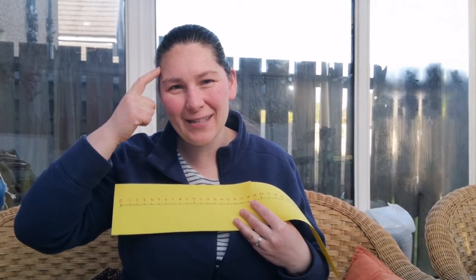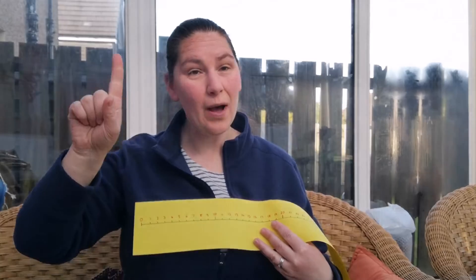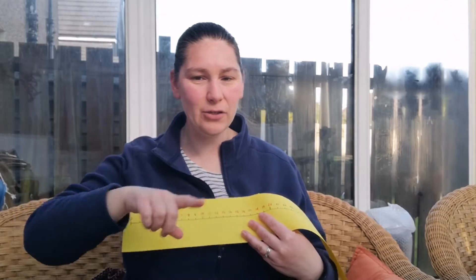So now we have our number line and I'm going to use it to help practice counting on, which is quite tricky sometimes because you have to hold a number in your head. So to show you what I mean, let's start with say number 5. So I'm going to put my finger — or if you had it on a table, you might want to put a little toy or a little counter on it — and I'm going to count on.